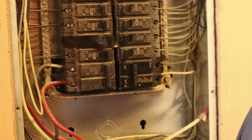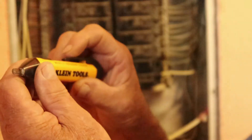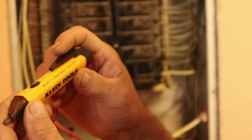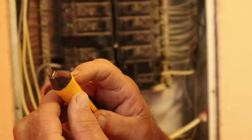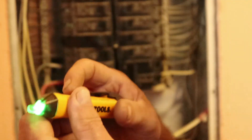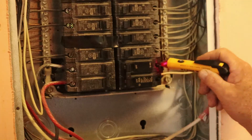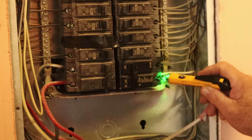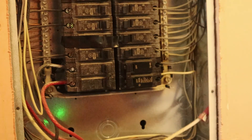Let's check the voltage coming out of it. We're going to take our Klein NCVT-1 voltage tester — good for up to a thousand volts. Click it on, flip the breaker — you've got good voltage, you've got good voltage. Flip the breaker off — you've got nothing. That's good. So the breaker is properly installed.